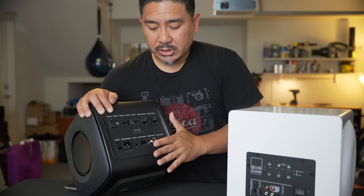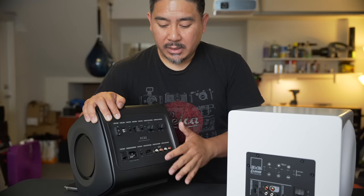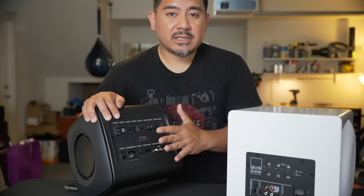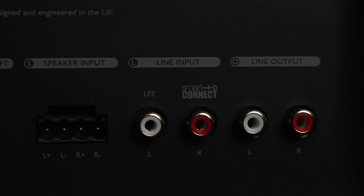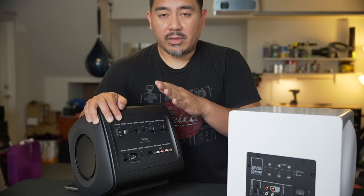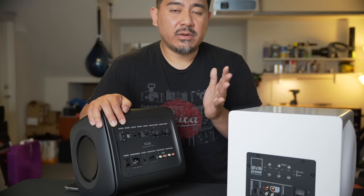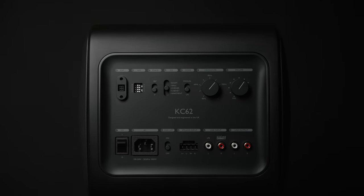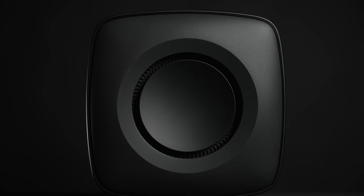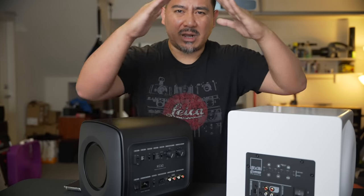One thing I really like about the KEF is that it has a high pass filter, meaning you can connect external powered speakers or even an amplifier connected to some passive speakers. This will receive all the frequencies below a certain point and pass on the frequencies above that for a smoother crossover response — you want the subwoofer to take care of the lower frequencies and the other speakers to play all the frequencies above that.